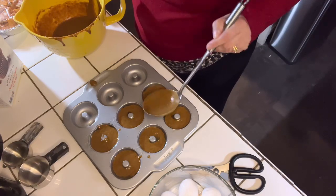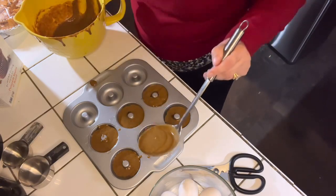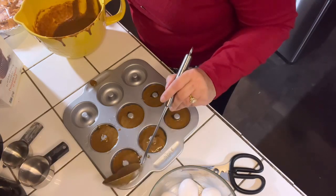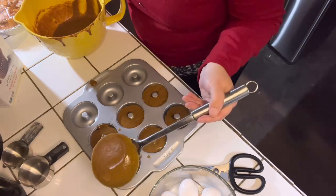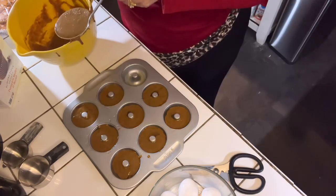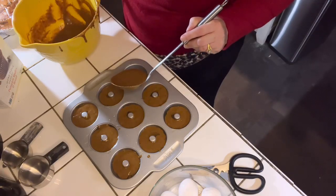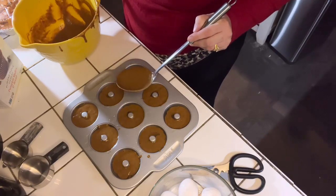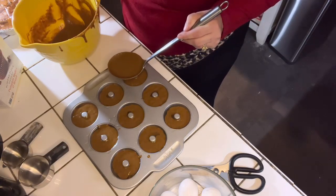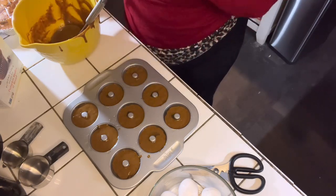I really did enjoy making this. It is definitely relevant for the Thanksgiving season, especially for family members that are really watching what they eat. This is definitely a good alternative for those family and friends. Once again, this video is part of a collaboration that I am hosting along with a few other YouTubers that collaborate once a month — the last Monday of the month — where we share a specific theme dessert. This month the theme was holiday desserts.